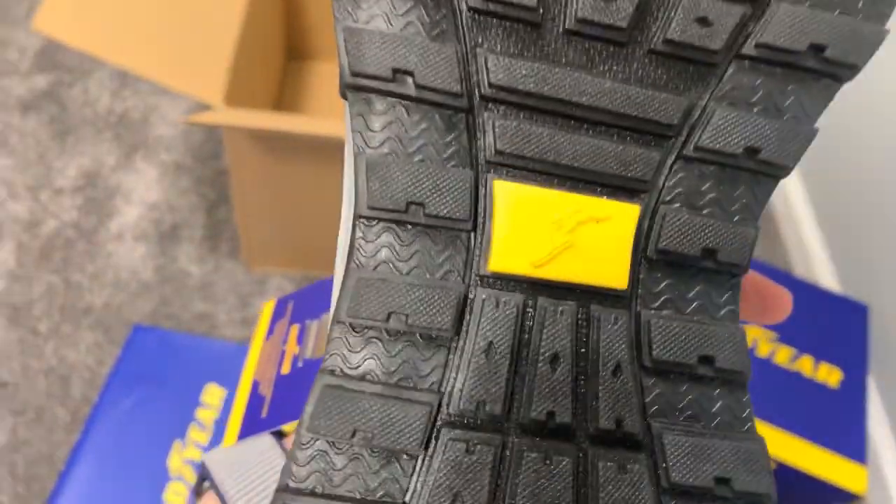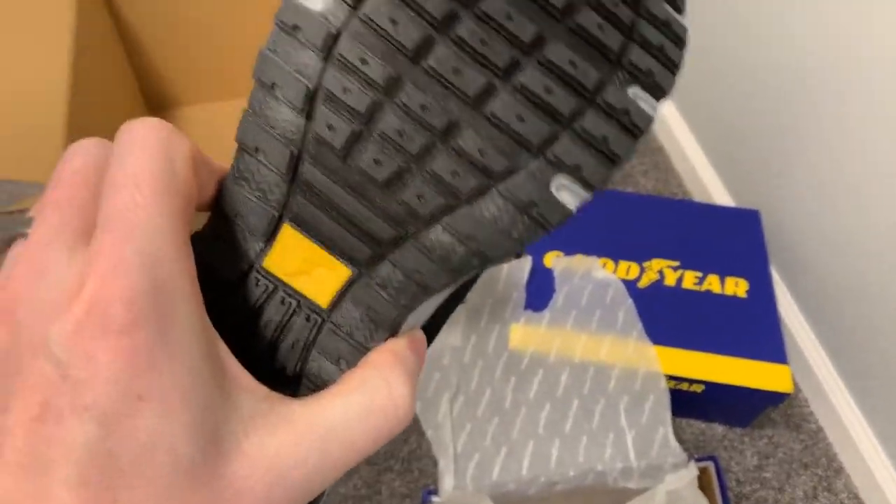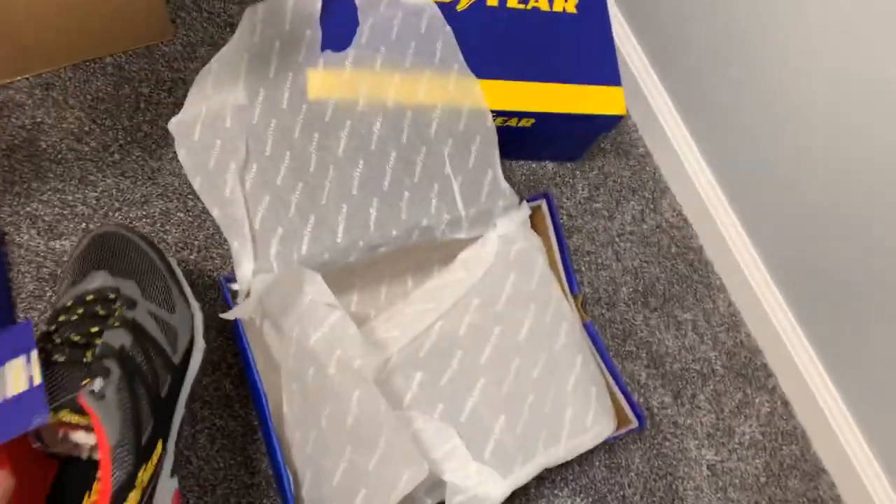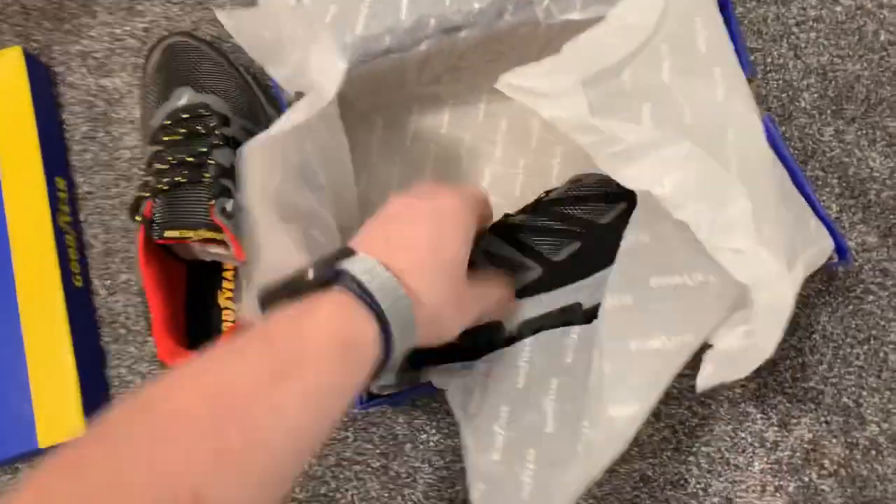Being in Akron, you'd think these are made right up the road, but they definitely aren't. They really just associate the Goodyear name with the shoes — they don't necessarily have much to do with the tire company, other than the name.